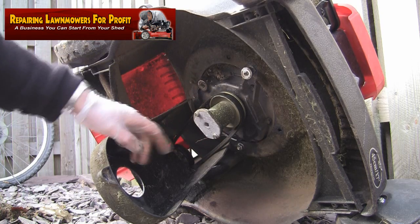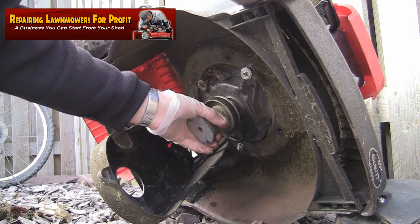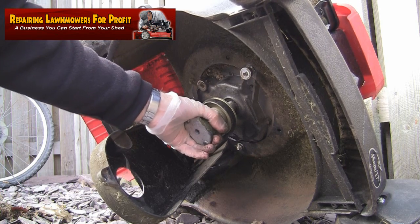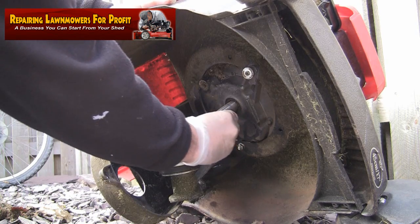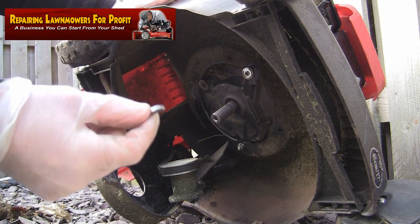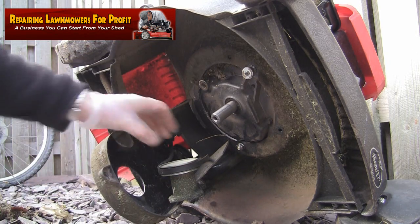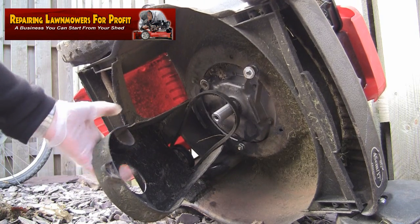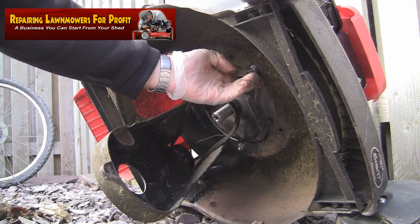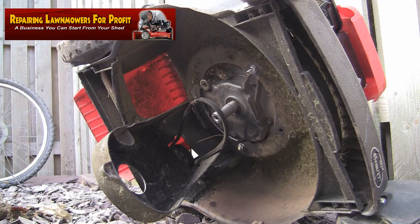Now I've got that off — luckily the blade boss isn't jammed on so I won't need a two-jaw puller as I've shown in previous videos. I'm going to pull this blade boss off, making sure I keep an eye on the keyway as it comes out so I don't lose it. I'll remove the keyway as well — small as it is, they're still about 50p to a pound to buy. I'll keep the blade boss safe, then go around the back of the mower and take the belt off, which releases the tension so we can get to the cable and pop the new one back on.